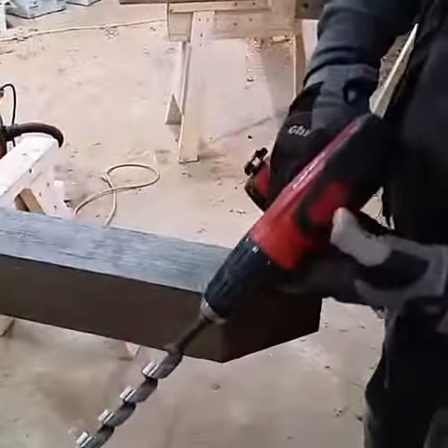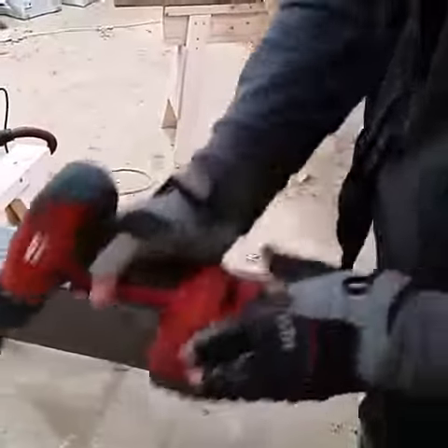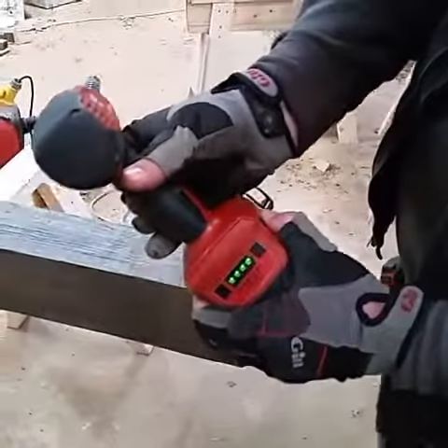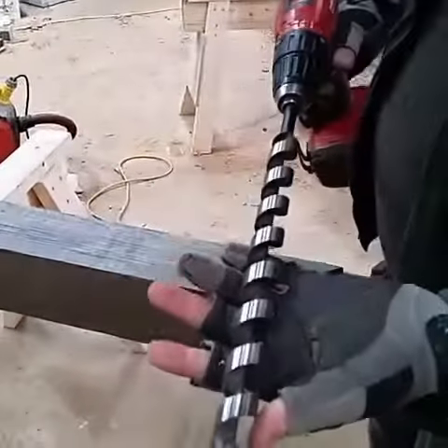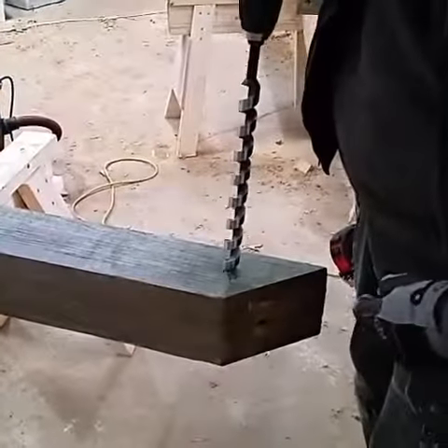Hilti 22-volt drill on second gear of three, full battery, with a 1-inch auger. Going to go through some 6-inch air-dried oak.